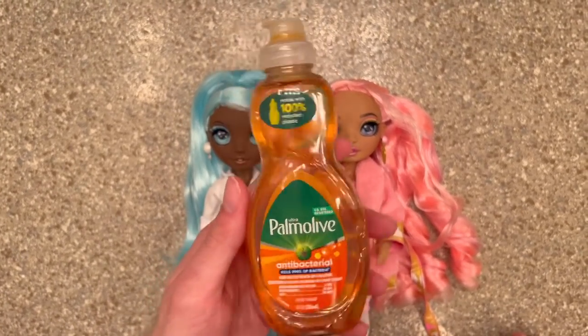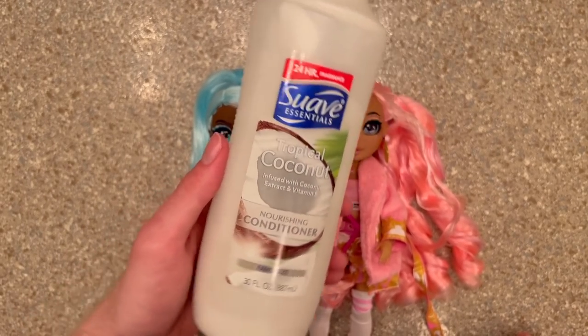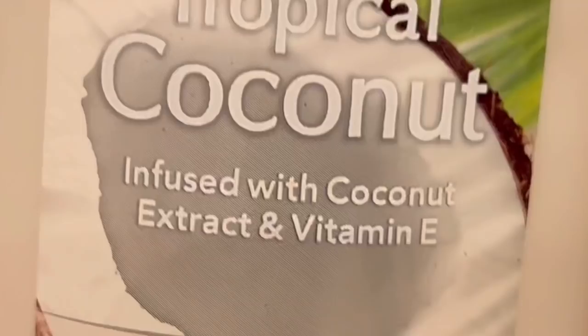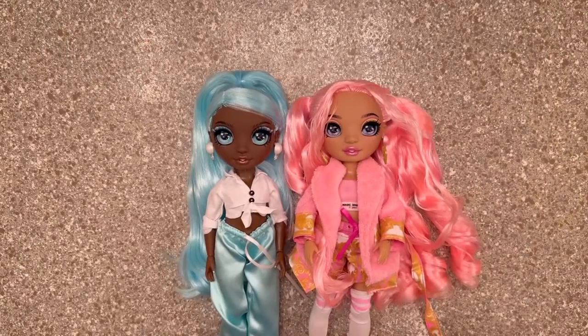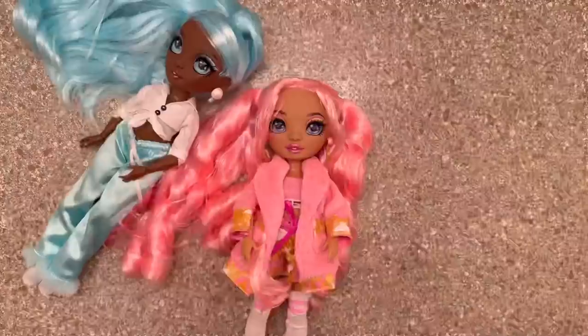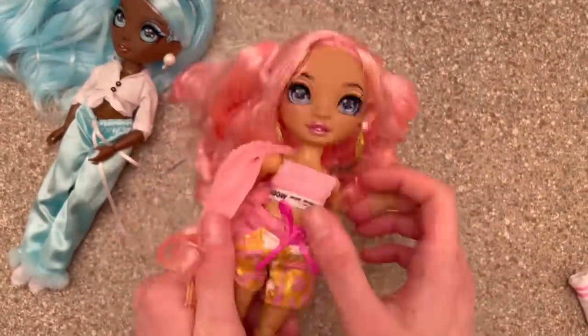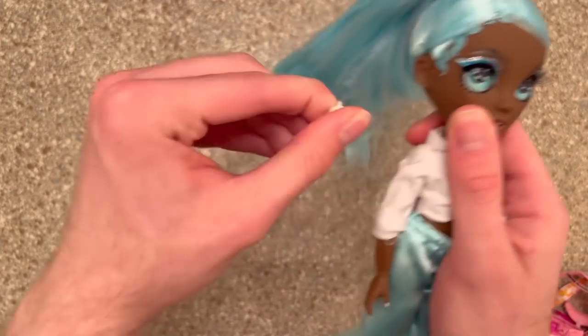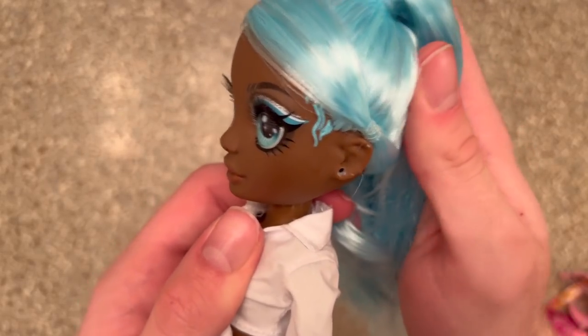First I'm going to be using dish soap — this is my tried and true, you all know this by now. I'm also going to be using this Suave conditioner; I'm actually almost out of it surprisingly, so it's been a long year of doll hair makeovers. With that out of the way, let's get them undressed — and like always, here is me struggling to get all their clothing off because I forgot to snip some ties.